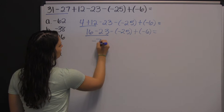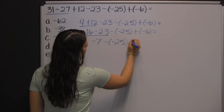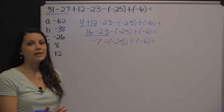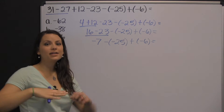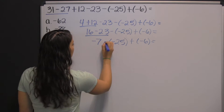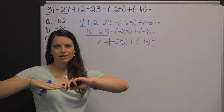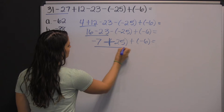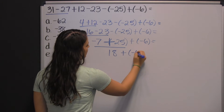Sixteen minus twenty-three gives us negative seven. Now we have negative seven minus negative twenty-five plus negative six. Here we get to a part that might be a little bit tricky — you see these two negative signs. Well, those two negative signs actually just make a plus sign. Any time you see two negatives next to each other, they just make an addition sign. So this is really negative seven plus twenty-five, which is eighteen plus negative six.